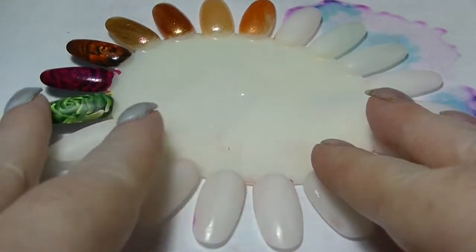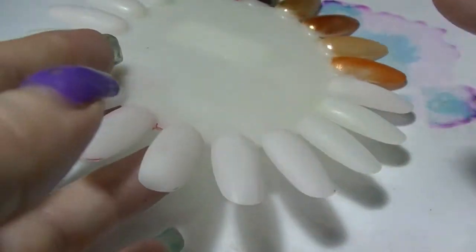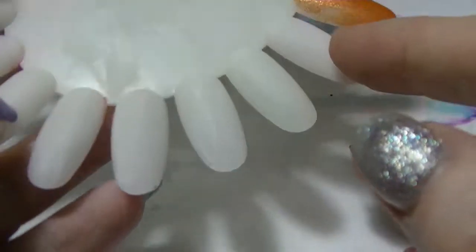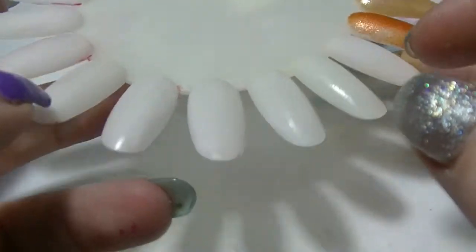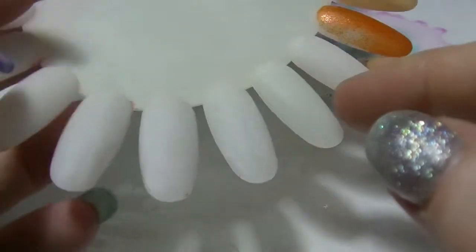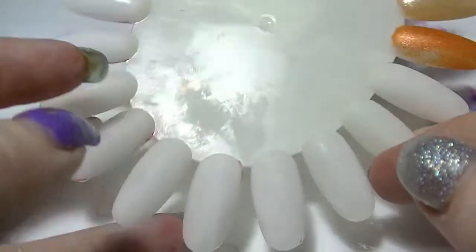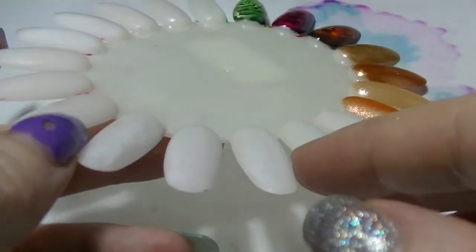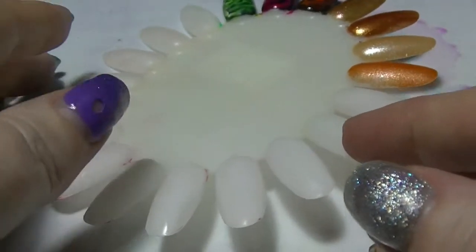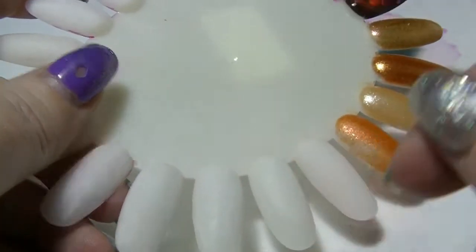Hey guys, I'm back again — it's Haf. If you didn't know that already, you probably did, otherwise you probably wouldn't have clicked on this video. This is part five of my purples comparison of all the purples in my nail polish collection. As I've said in other videos, I probably missed some. I have a reused nail wheel to swatch these so you can see them all.